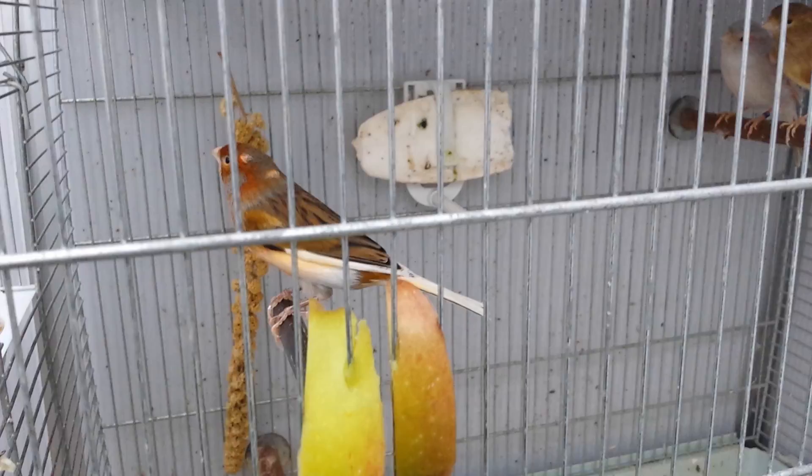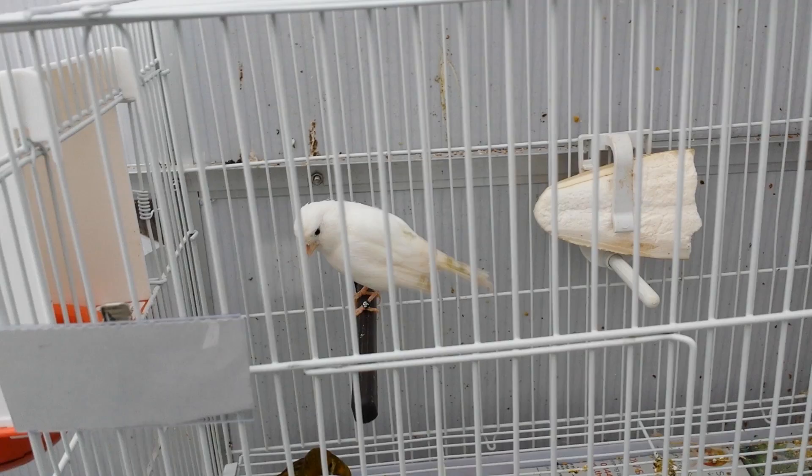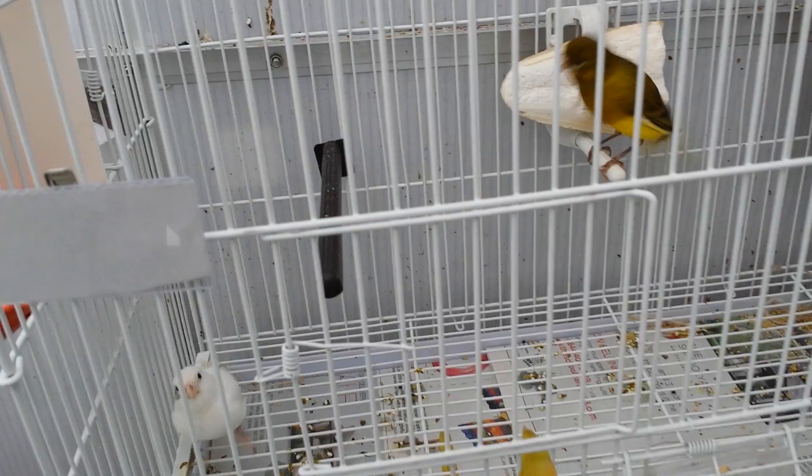Up here is my white hen female which I got from Zico, one of my best friends who has nice canaries. She just came to me as one of his spare birds and I really appreciate that. I'll give her a bath since I just got her today — she looks a little dirty on the tail. The male I've paired with her is already feeding her, so hopefully they'll mate and have new chicks this year.